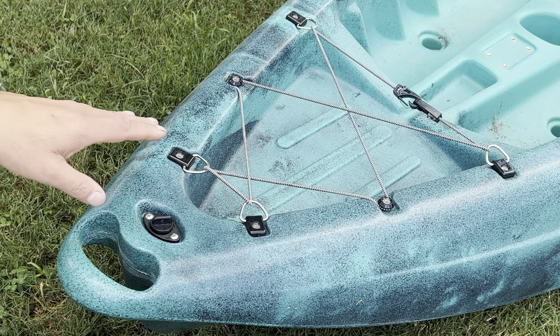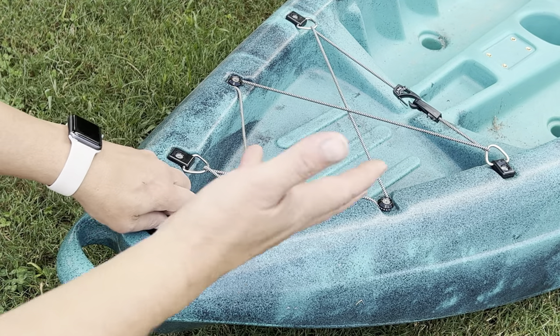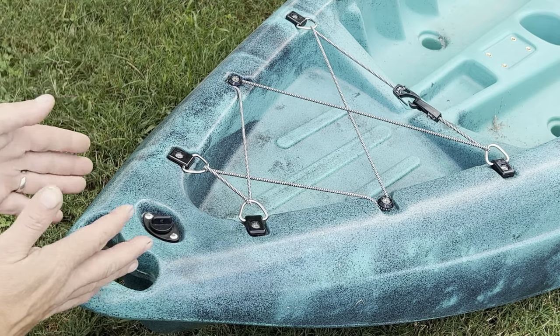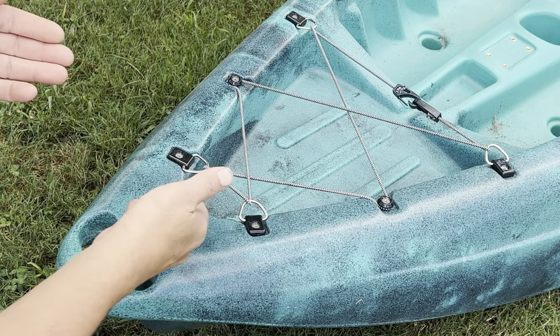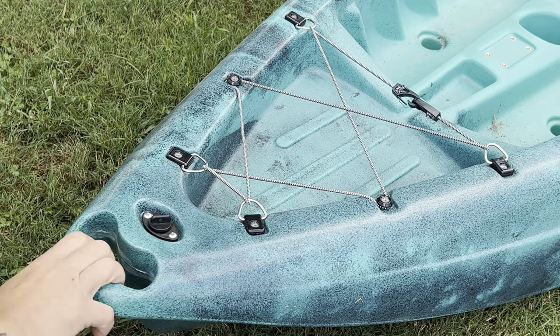One of the most underrated things about Vibe Kayaks is that they put their drain plugs in the front. A lot of companies put them in the rear, which is wider, but in this design all the water inside your boat is going to funnel to the front and almost scoop itself out through this hole when you open it. That's huge — two thumbs up for that design.